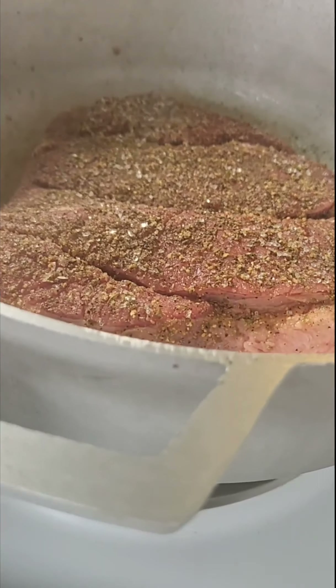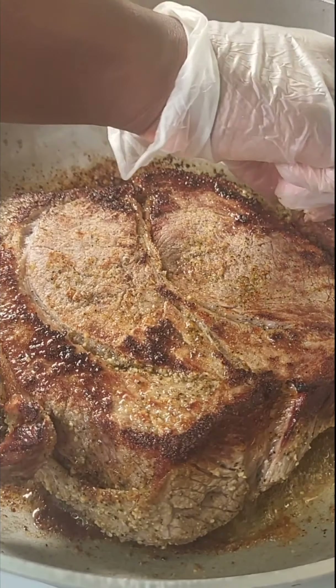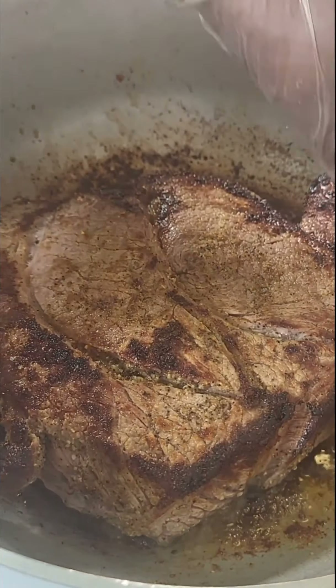I think this is a Dutch oven — correct me if I'm wrong — but I'm going to sear it for about five minutes on each side, just so it looks nice and pretty and doesn't look bland when it comes out of the oven. Once it's got a good crust on each side, I'm going to remove it from the pan.